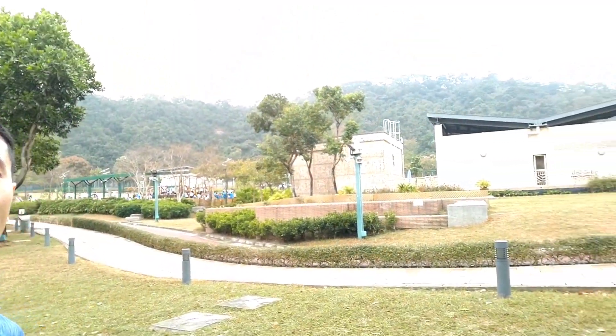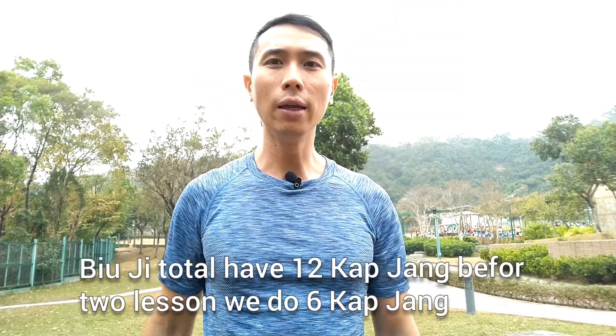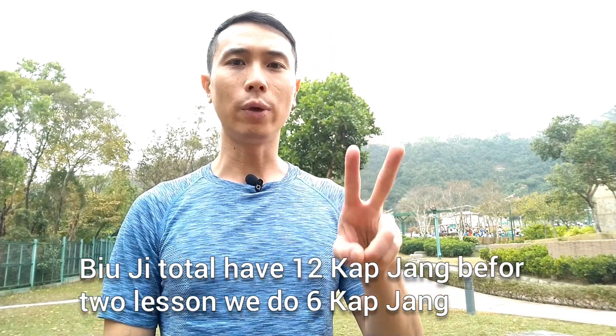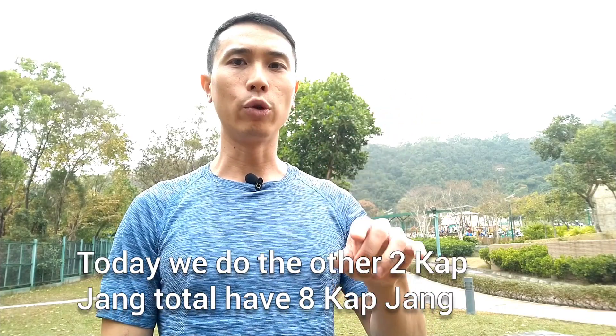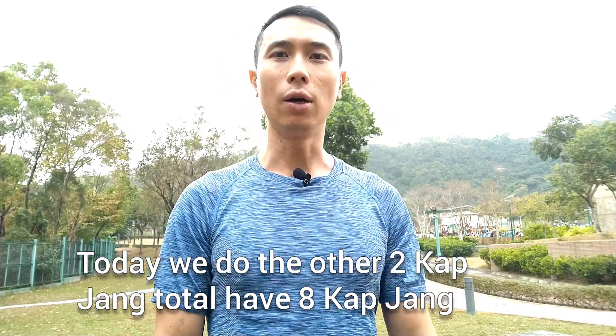Hi everyone, today I come to the nice park, very green and very good weather. Today is beauty lesson 5. I'll teach you the other two captures and build up. Beauty total have 12 cup downs, so before two lessons we did six cup downs. Today we do the other two cup downs, so total have eight cup downs.